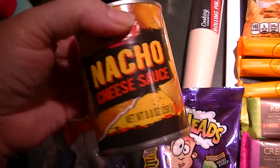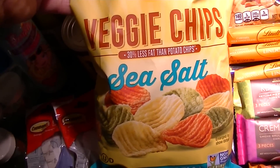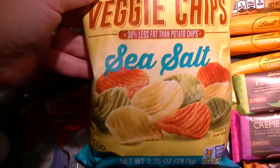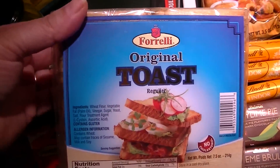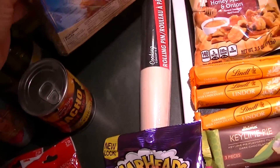I'll replace my nacho sauce. I know it's bad for you, and it is balanced out with the veggie chips, which are better than potato chips — these are sea salt, 30% less fat than potato chips, at a 2.75-ounce bag. I got a package of little toasts. These are great as hors d'oeuvres and there are 7.5 ounces.